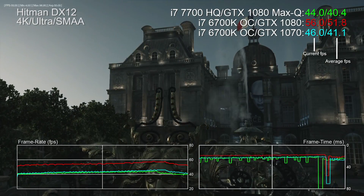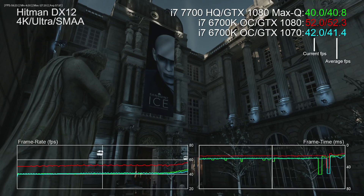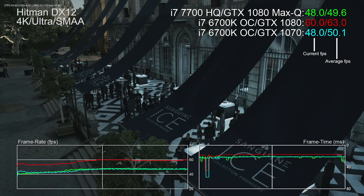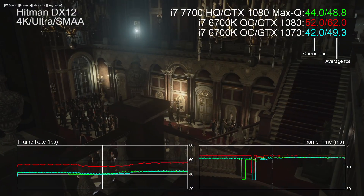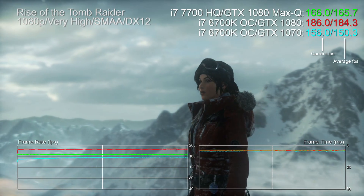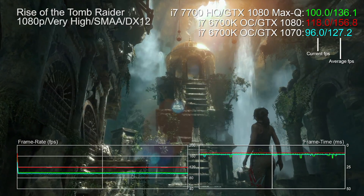Let's look at a 4K benchmark to rule out the lower-power Core i7 as a bottleneck and focus purely on GPU performance. This is the Hitman DX12 benchmark with everything maxed out, comparing the Max-Q 1080 to the GTX 1070. Some documentation suggests the Max-Q 1080 is about 5% faster than the standard GTX 1070, but ballpark 1070 performance is what you're likely to get. It's actually quite eerie how close the two are.